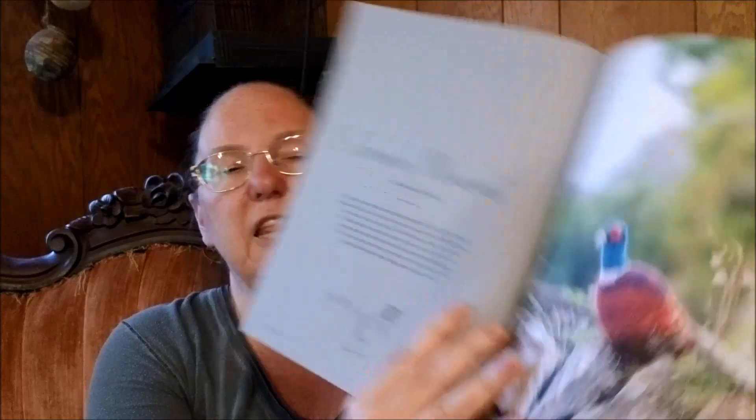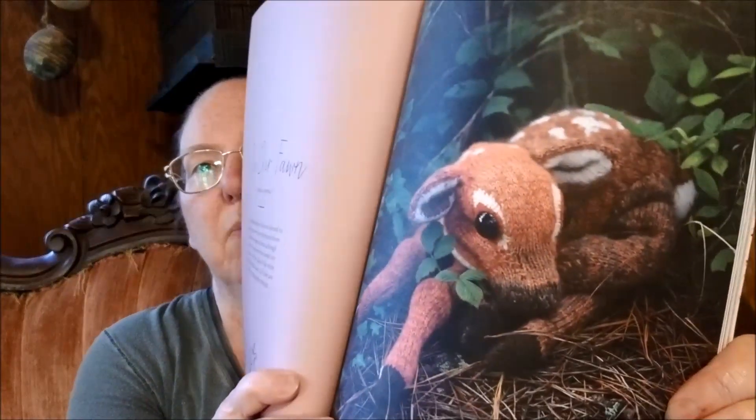The Common Pheasant — I counted and he calls for 11 different yarns. But if you want to knit something amazing, sometimes it takes a lot of yarn. The Roe Deer Fawn is my favorite.